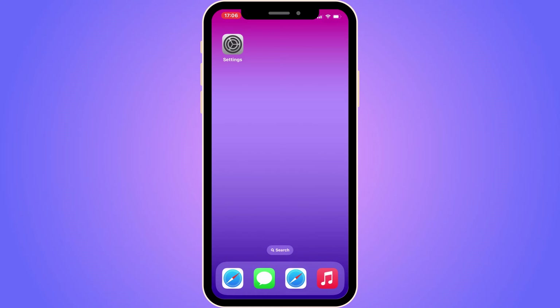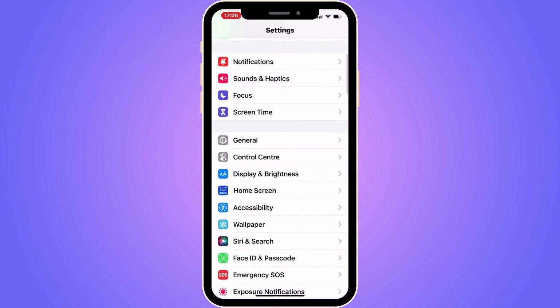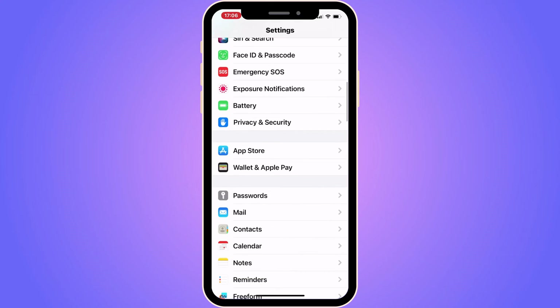The first step is to go into your Settings app. Once you're in the Settings app, you should be taken to this page right here. Now scroll down until you can see where it says Wallet and Apple Pay, and click on that.